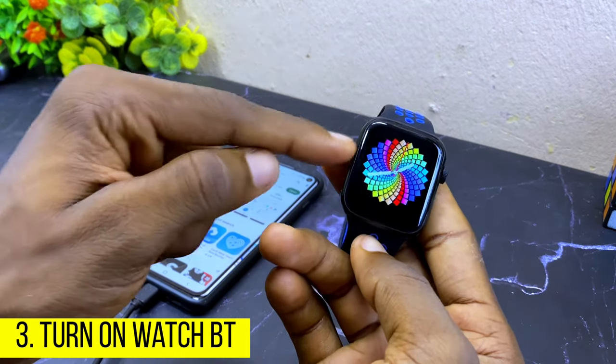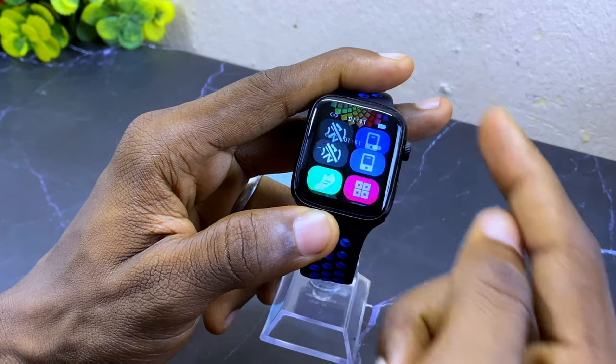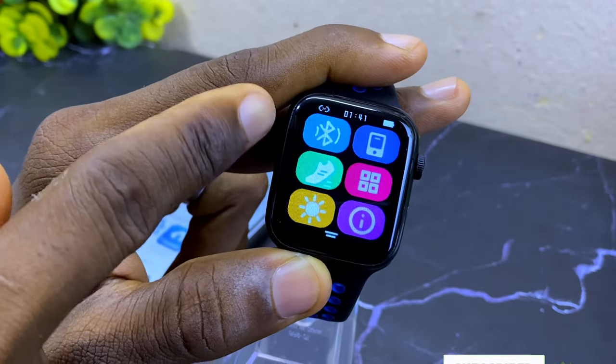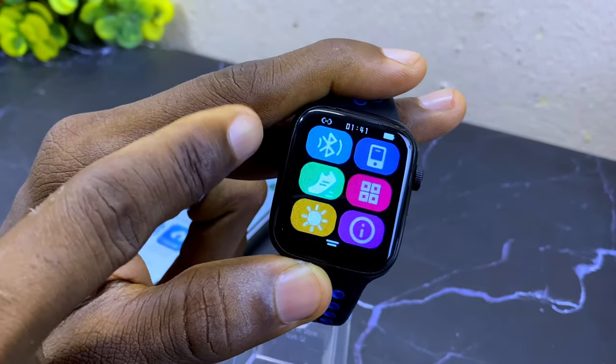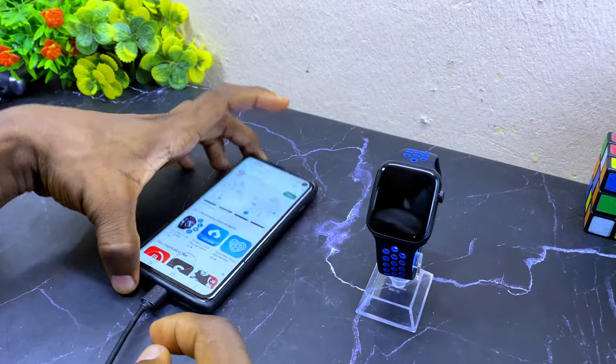To switch on the Bluetooth on your Smartberry watch, swipe up the watch face like this and you are going to see the Bluetooth icon. Select that and you are going to see it is switched on, so that means your Bluetooth has been switched on.